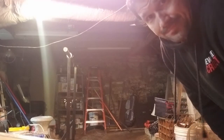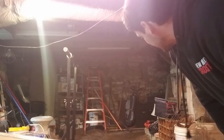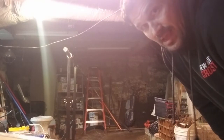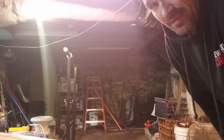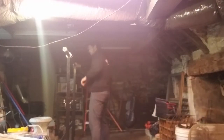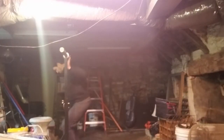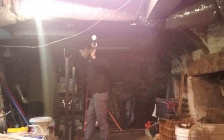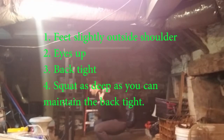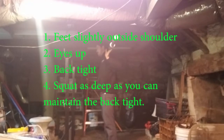I've got the rack set up as best I can. Today's workout starts with a back squat. If I have my rack and barbell, let me show you a back squat real quick.